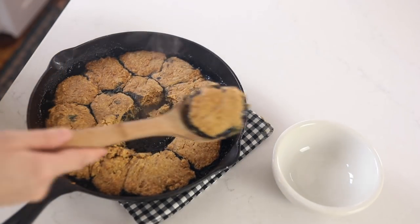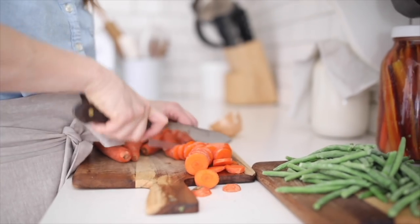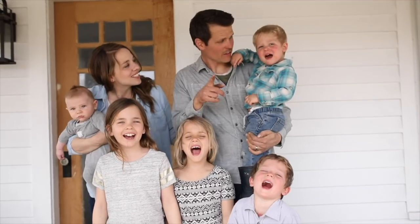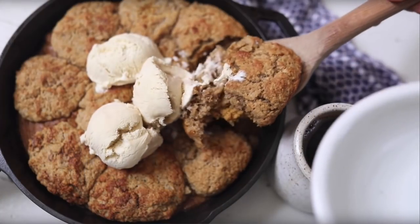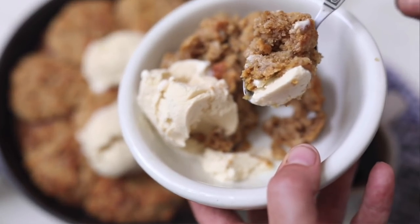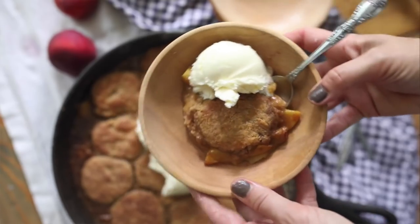Hey everyone, it's Lisa from the blog farmhouseonboon.com and today I'm going to show you how to make sourdough blueberry cobbler. This is a recipe I tried recently at home and we absolutely loved it, so I knew I had to share it with you. It's very similar to my pumpkin cobbler and my sourdough peach cobbler, which you can also find here on my YouTube channel and on my blog — all delicious recipes, especially depending on whatever is in season.